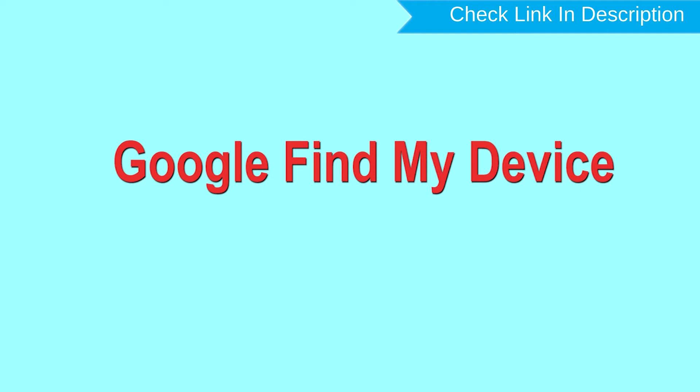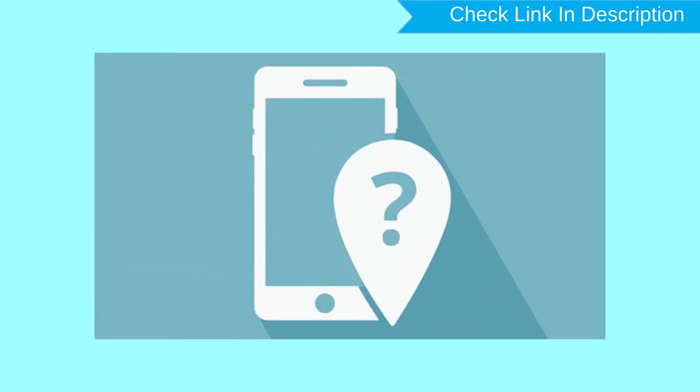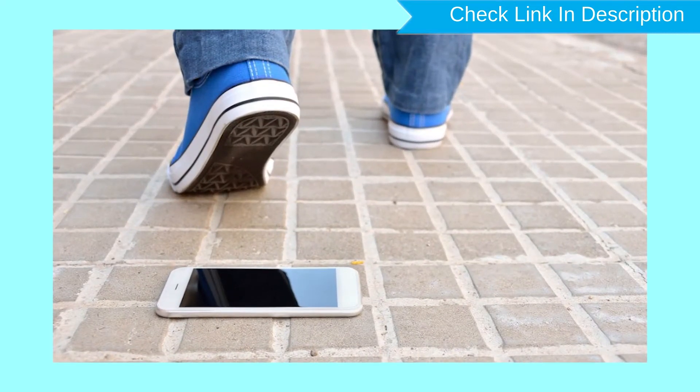Hard reset with Google Find My Device. This is the best method to reset your Android phone remotely. This method is useful when you lose your phone or are not able to access your mobile. This method also deletes all your Android phone data.